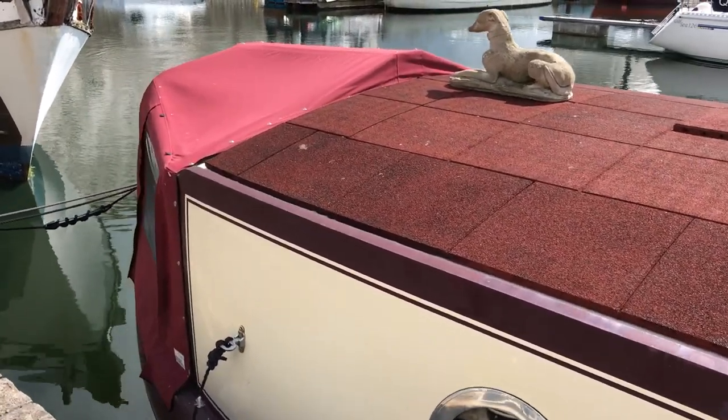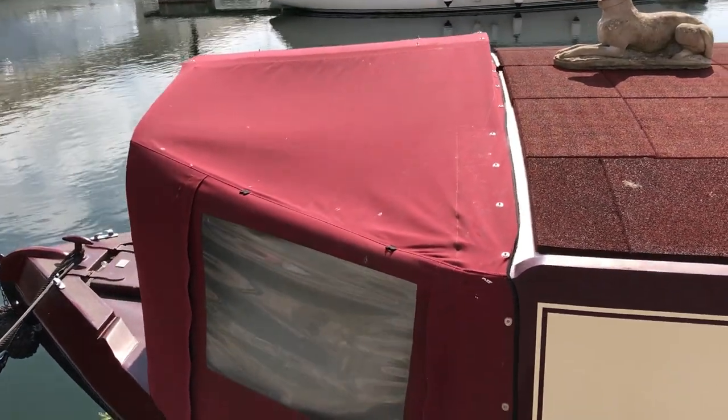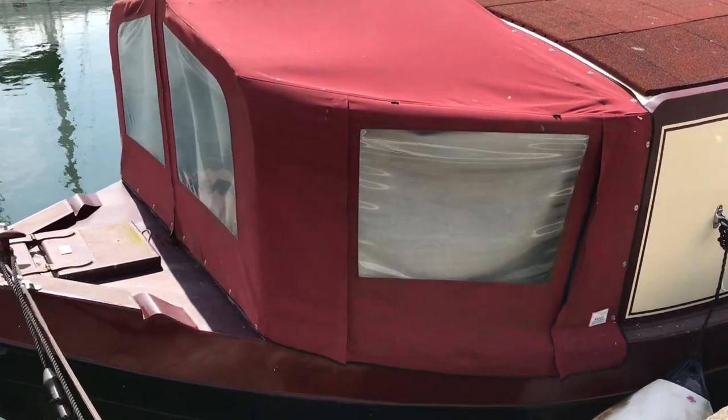So here we are at the front and again we've got the nice cover, again made by our friends over at Nicky's, which gives you that extra space for storage. In this case we've got the composting toilet inside there, and we come down to the bow.